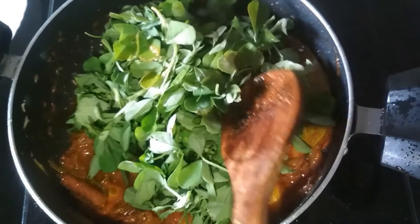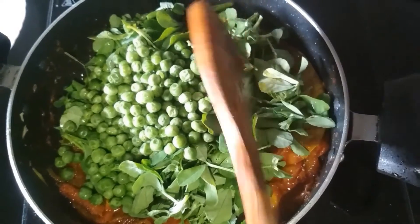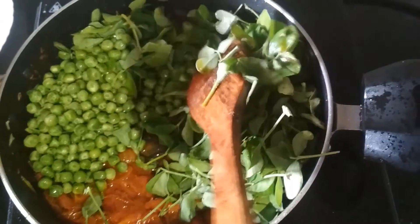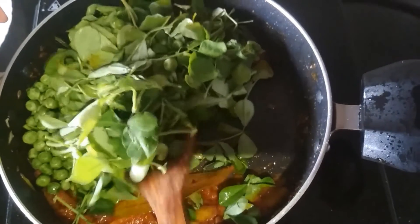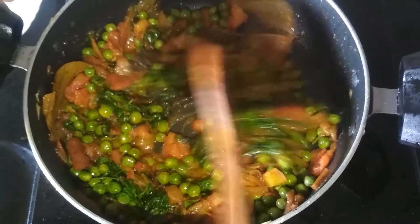Mix them and also add some peas. Mix them properly so everything combines, and cook the methi until it shrinks. My methi has shrunk.